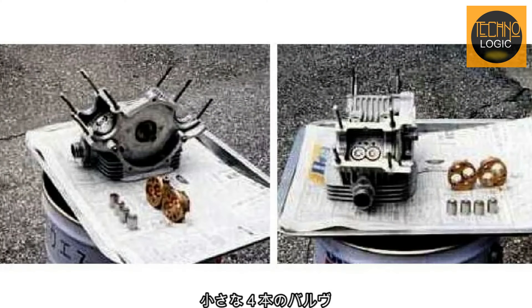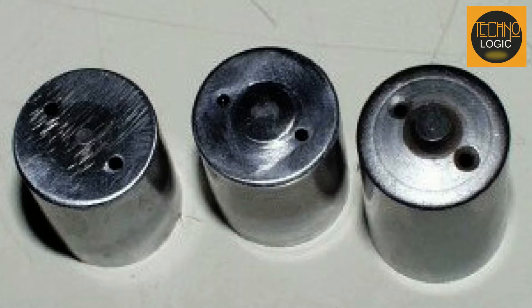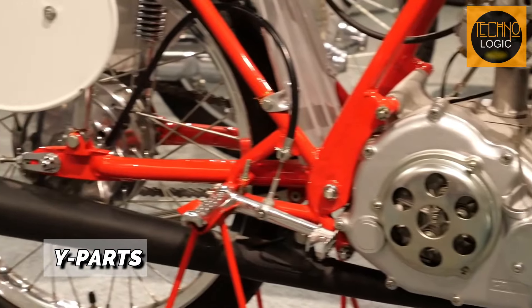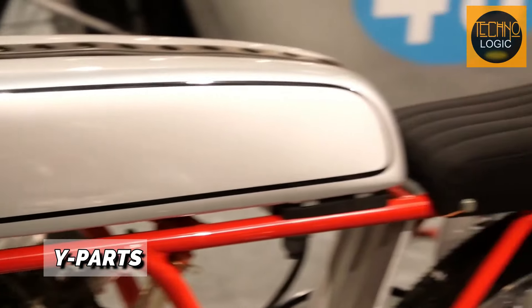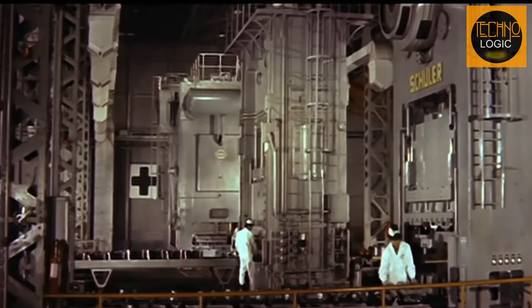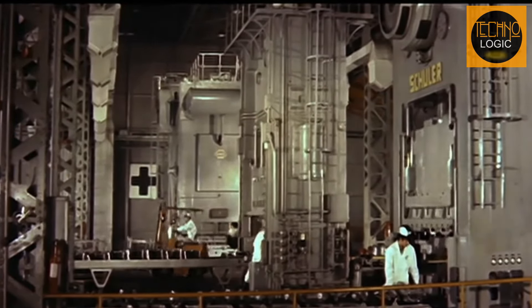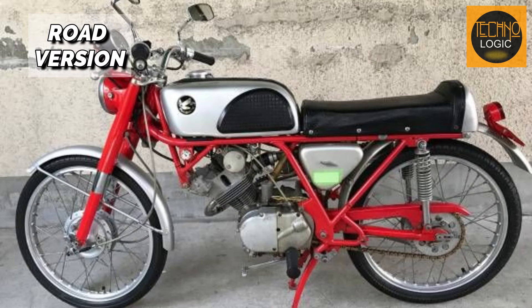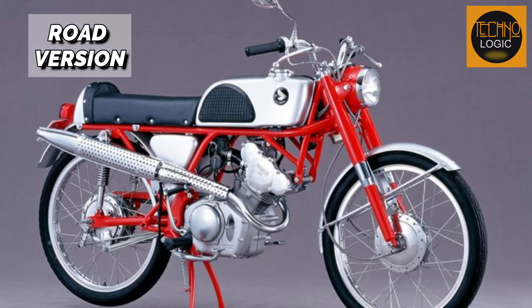At that time, Honda officially provided special racing spare parts for the CR 110 known as Y parts, including racing support components such as special clip-on handlebars, footsteps, racing model tanks, and more. Because sales of Y parts were doing well, not long after, Honda made a CR 110 Cub Racing with fully optional Y parts, more ready for racing. Honda also produced a road version of the CR 110.